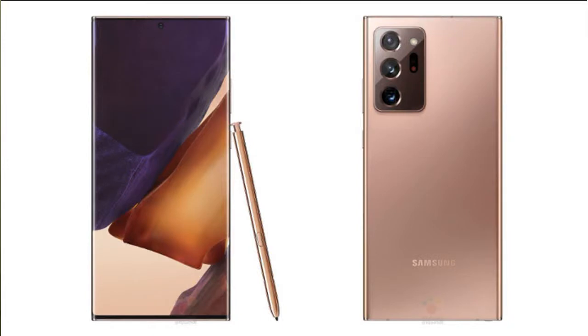The Note 20 Ultra is a big flagship mobile on the market. It has a 6.9 inch screen, with a display screen size of 7 inches.